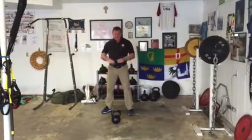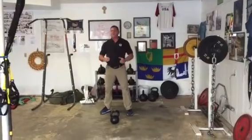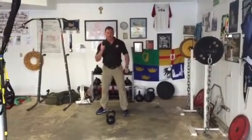Hi, I'm Dan John. In the whole press family, I think one stands out as the best for anybody, say, over 25. It's the one-arm press.